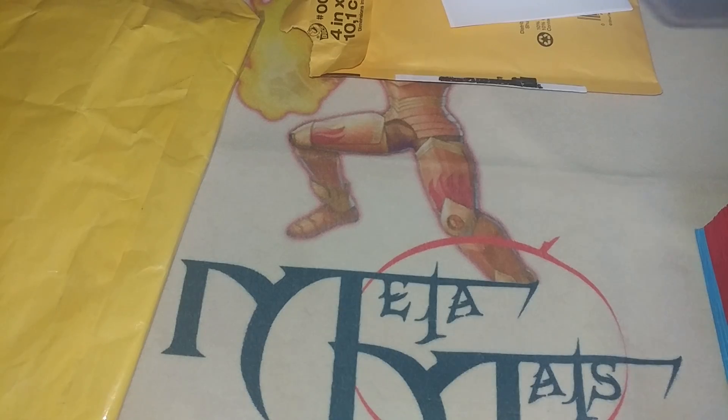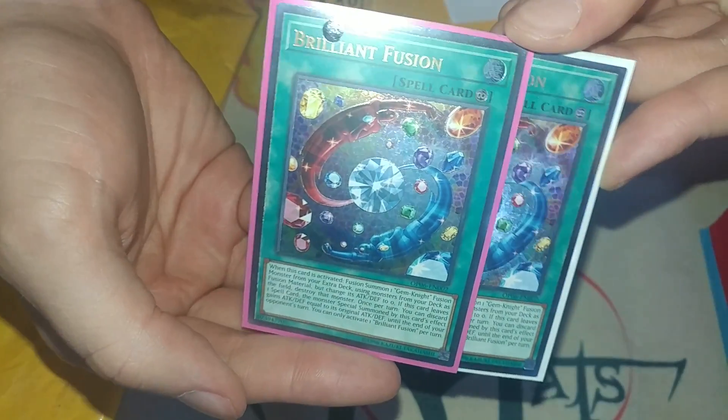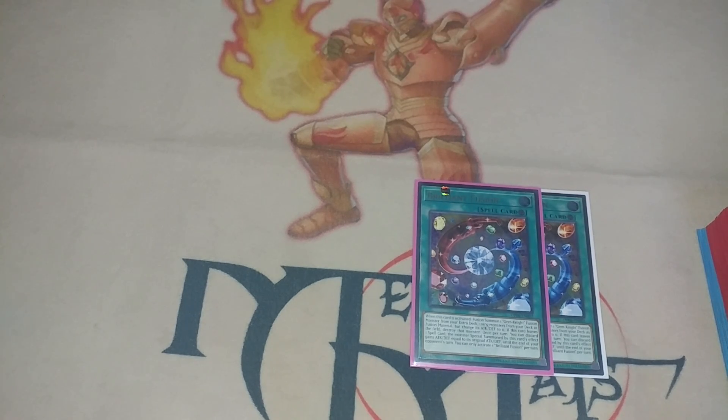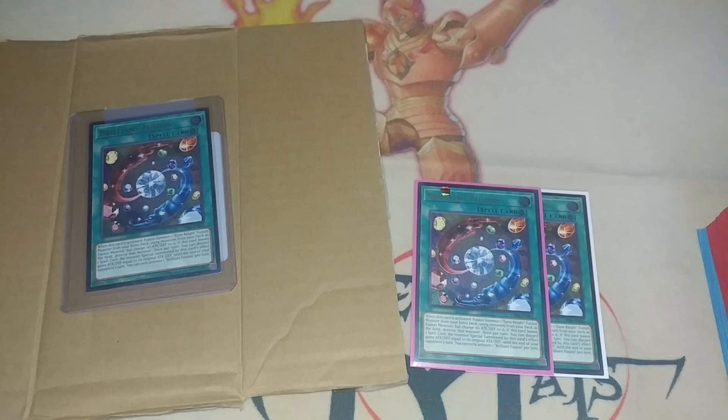We got some — I think this delivery only had one of them, but no, this one had two. Amazing, look how cool they look! Let's open the other one just so we have the full play set. By the way, this package is huge — there's only one card in this whole package and it's taped to a piece of cardboard. We got a free piece of cardboard with this package.